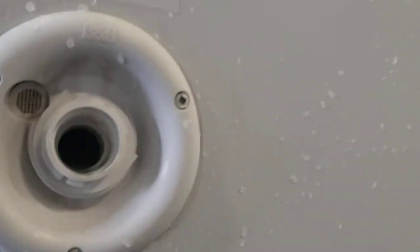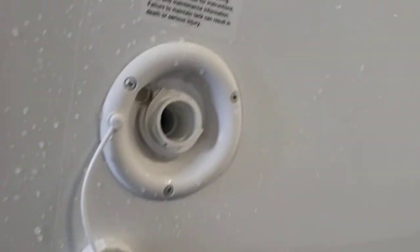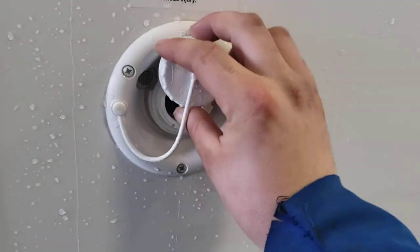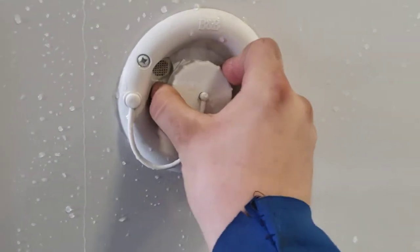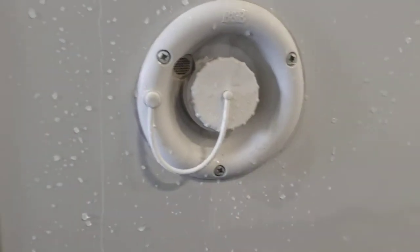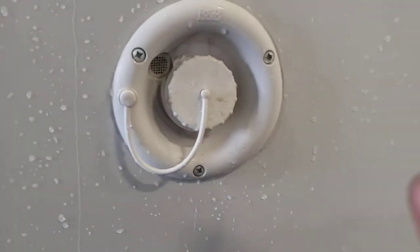Fresh water — this is where you're going to fill your onboard fresh tank. Just rest your hose in there; don't jam it in. Turn your hose on and fill it up. I like to monitor it on the monitoring panel rather than waiting until I hear water gush out, because it might not gush out — it might end up leaking inside somehow. Using the monitoring panel is going to save you any potential headache. There's also a big storage compartment here.